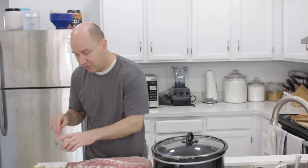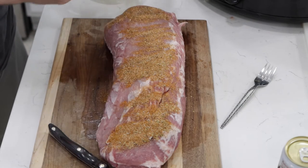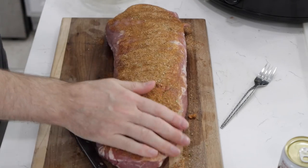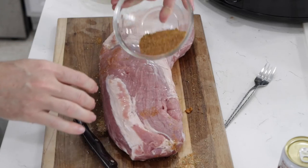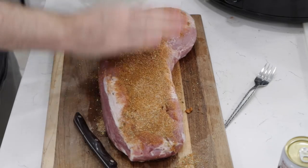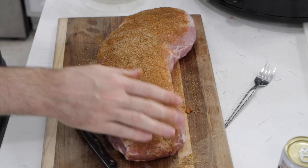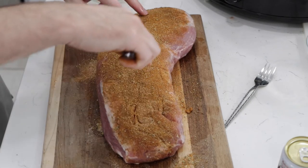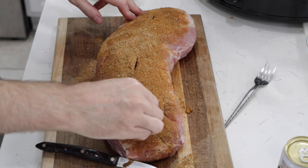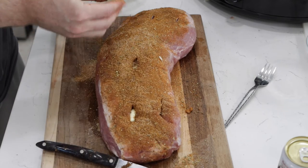Now we'll take our dry rub and just put some on, really just push it in there. If you don't want to touch the pork or the spices like this, just wear kitchen gloves. Then what I like to do is come in and make some slits, and take the garlic and press it right into the slits. But you don't have to do this either — you can just throw the garlic in the crock pot or slow cooker.